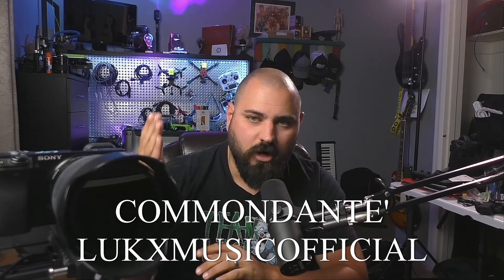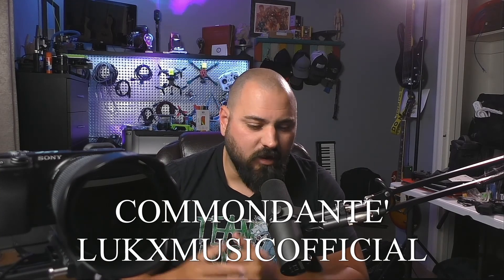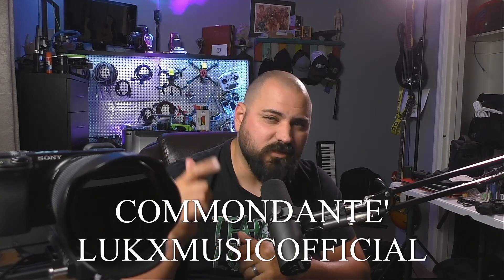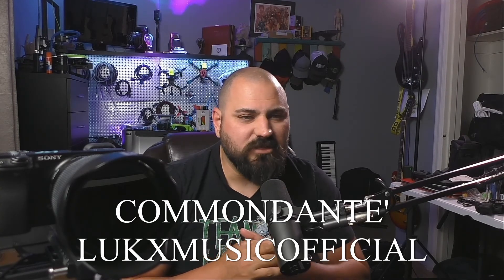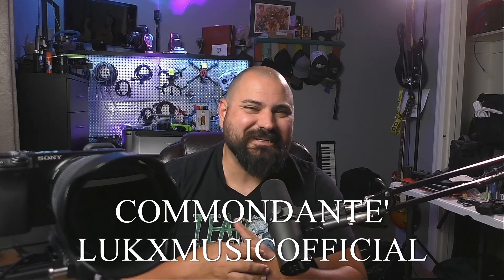Big thank you to Lucas Music Official, our one patron right now. This guy has been at our back the whole time, been a great guy, and we appreciate him very much. He also does some great music over on his channel — Lucas Music Official, look him up. We'll see you next time right here on Legacy Studio and the Larson Build Series.